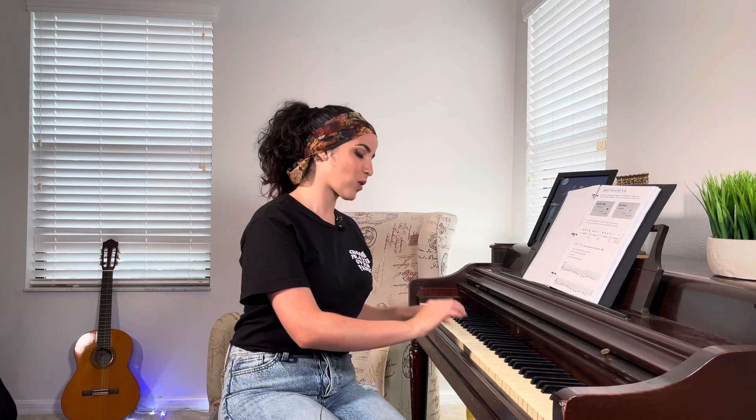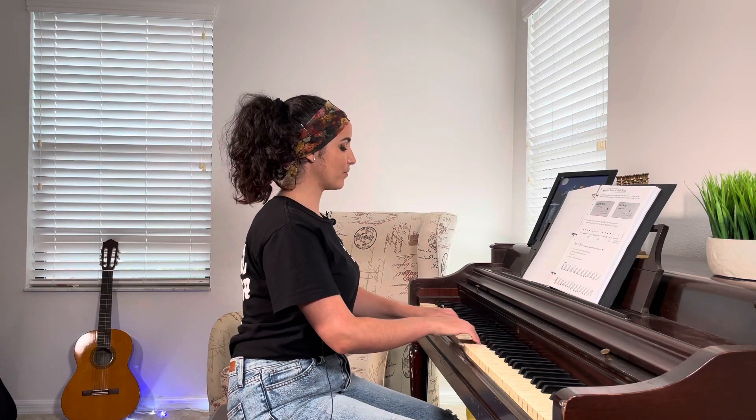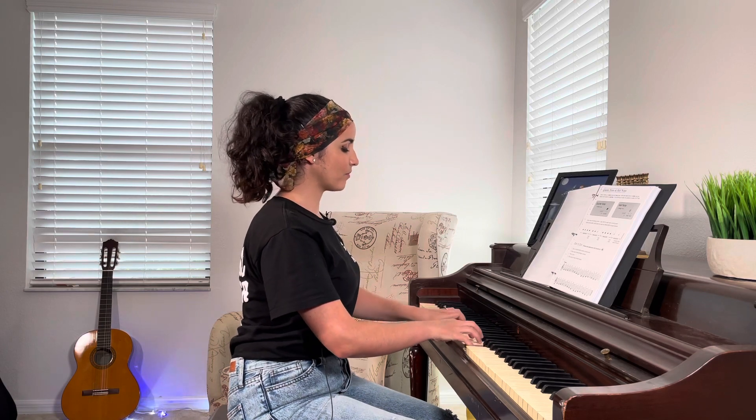Thank you so much for watching. This is just a little video with some warm-ups and some information I wanted to give to you. It's important that we warm up — just as we warm up our voices when we sing, we also warm up our hands and fingers to make sure we're not tense before we play any other song. If you already know how to play piano and you're looking for another kind of warm-up, remember you can do the same exercise in different rhythms and different tempos — you can do it faster, you can do dotted rhythms.